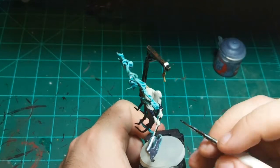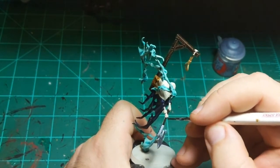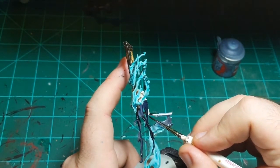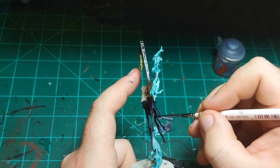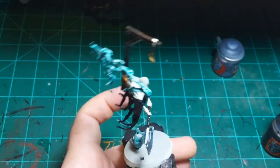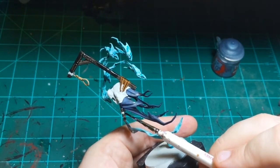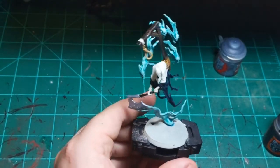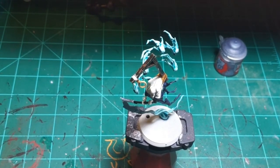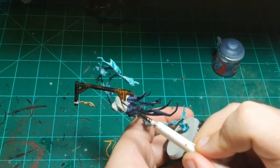I wonder if I just do Apothecary White. I'll probably do Apothecary White, see how it looks, and then maybe put a light contrast color over it and see how that looks. Just getting the little weapon between his hands there. Now I'll go back and touch up that leather — the bottom of one of the leather straps needs a little bit of paint to cover up the primer. There we go, that'll do.